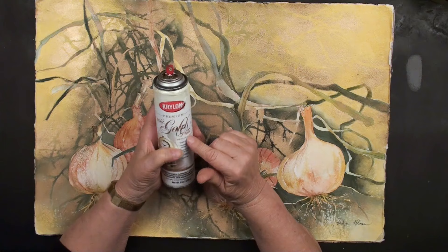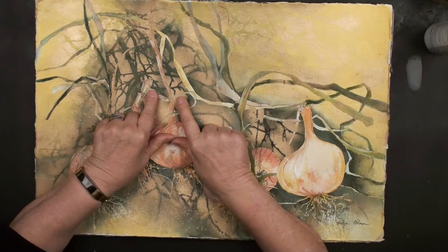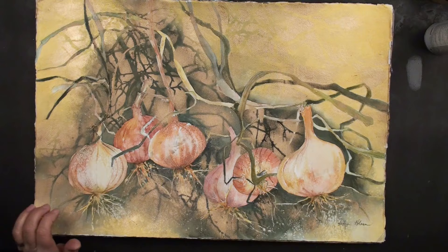You give it a good shake — you always have to hear that ball rolling around. I've sprayed a combination of the gold spray, and you could use brass, silver, whatever color you want. I'm using gold in this one, along with the acrylic gold gesso.